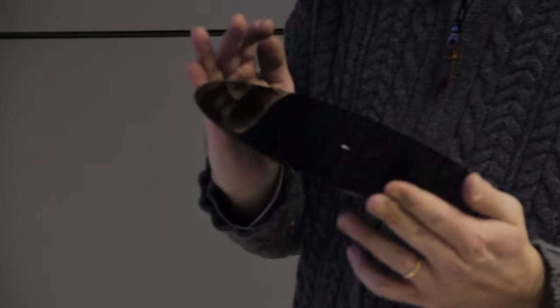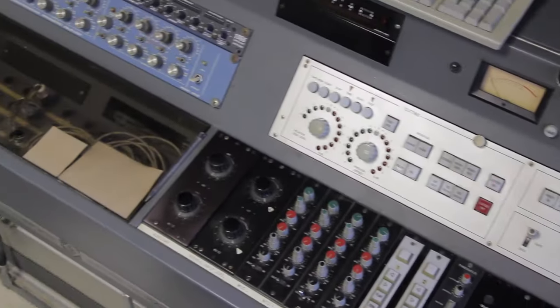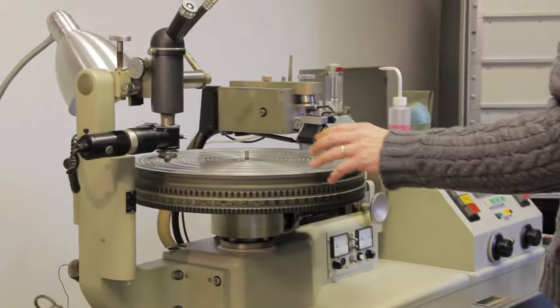In the first part of this two-part video we've seen how music is mechanically machined into a lacquer disc using a very sophisticated lathe. If you missed that part, I recommend you to pause this video and go watch that first — link in overlay or in the description below.